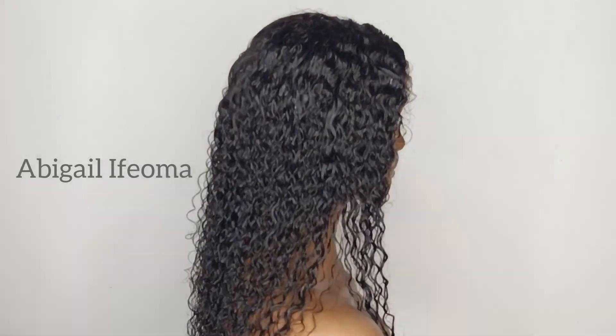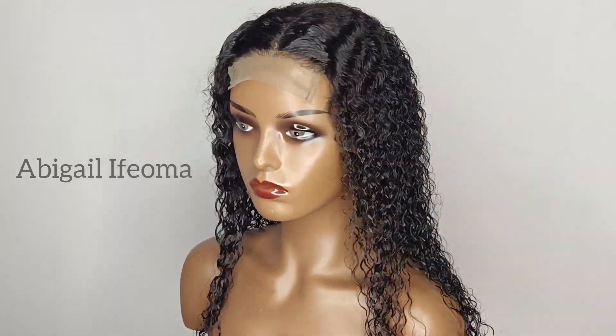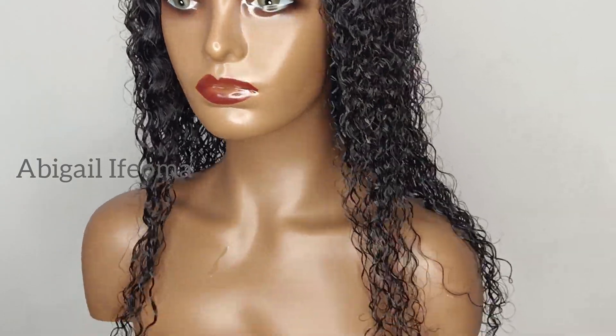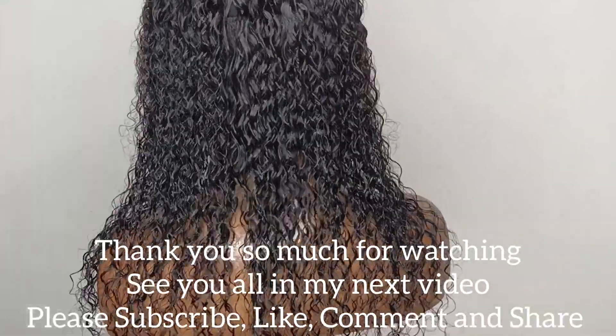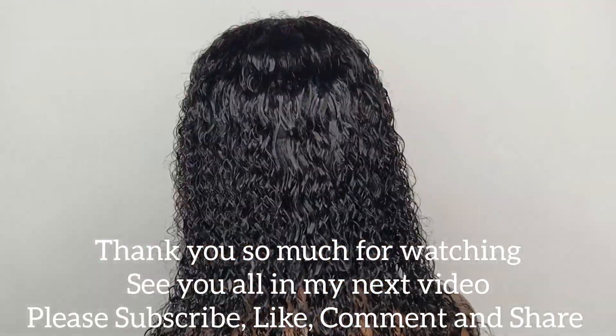I hope you guys enjoyed today's video. Please don't forget to subscribe if you haven't. If you've watched up to this point and haven't subscribed, go ahead and hit the subscribe button, like, and comment down below. Let me know where you're watching from, and if you're new to the channel let me know so I can give you a warm welcome. I'll see you next time!